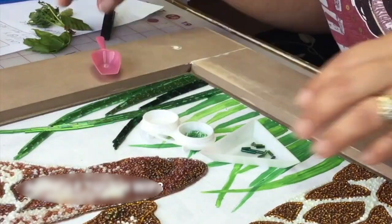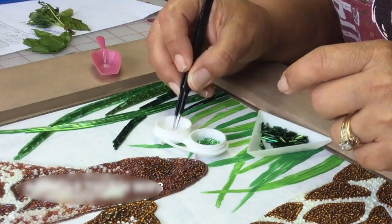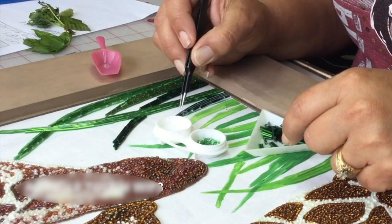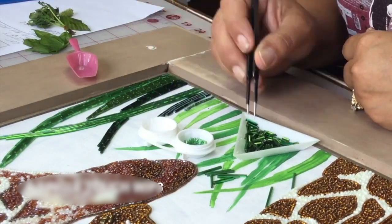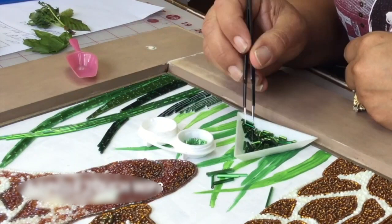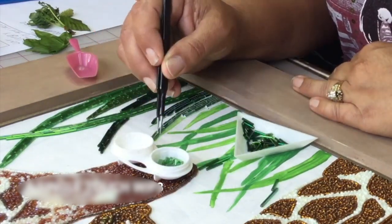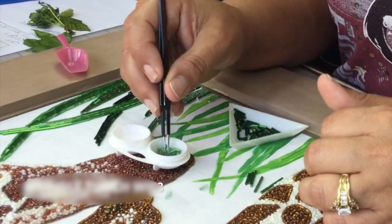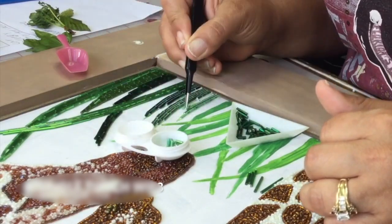Now that the giraffes are done I want to add some grass, and I've selected several different shades of green. I'm picking each green bugle bead out and dipping it in a watered-down glue mixture — this one is 50% water and 50% glue. This is different from the other mixture because it doesn't need to be quite as runny. I don't want solid glue because it doesn't dry as evenly and clearly — no clumps. This wet glue mixture allows me time to play with the beads and work them into the right place, since I'm making this up as I go.